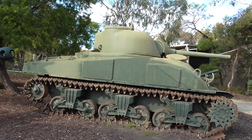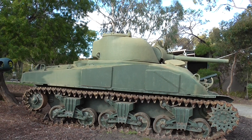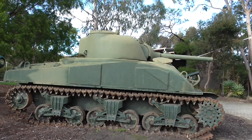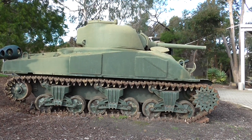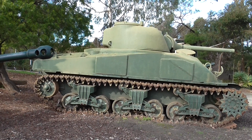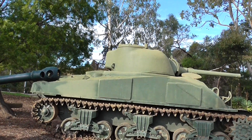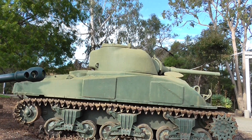Probably the best version was the British Firefly, which had a 17-pounder gun put on it. The Shermans were then updated quite some time later during the 50s and 60s as Super Shermans, and saw service with the Israeli Army during the Six Day War in 1967.